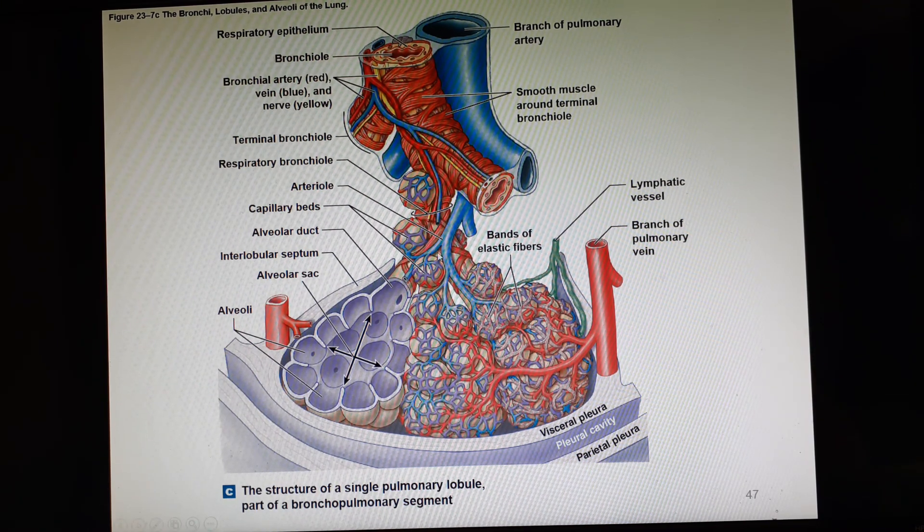Some other really cool features: there's smooth muscle on the outside of the terminal bronchiole and a little bit on the respiratory bronchiole. We also have our capillary beds — this is where the exchange is going to happen. These are the alveolar capillaries. We also have elastic fibers on the outside of the alveoli to help them spring back. There are golden threads of smooth muscle and black elastic fibers on the model.